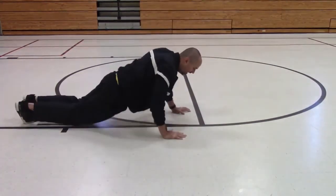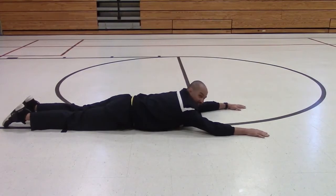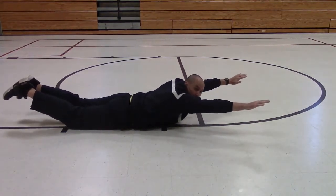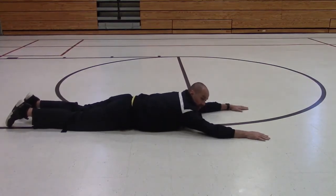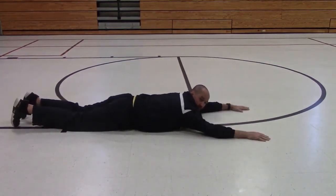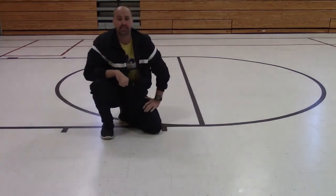Our last exercise is called the superman. In the superman, we're going to use our core and a little bit of our upper back to pull our arms and legs up off the ground. First, lay on your belly, arms outstretched, feet outstretched, just like you were flying. Then use your upper back and core muscles to pull your hands and feet off the ground, hold it, then relax. That's the superman.